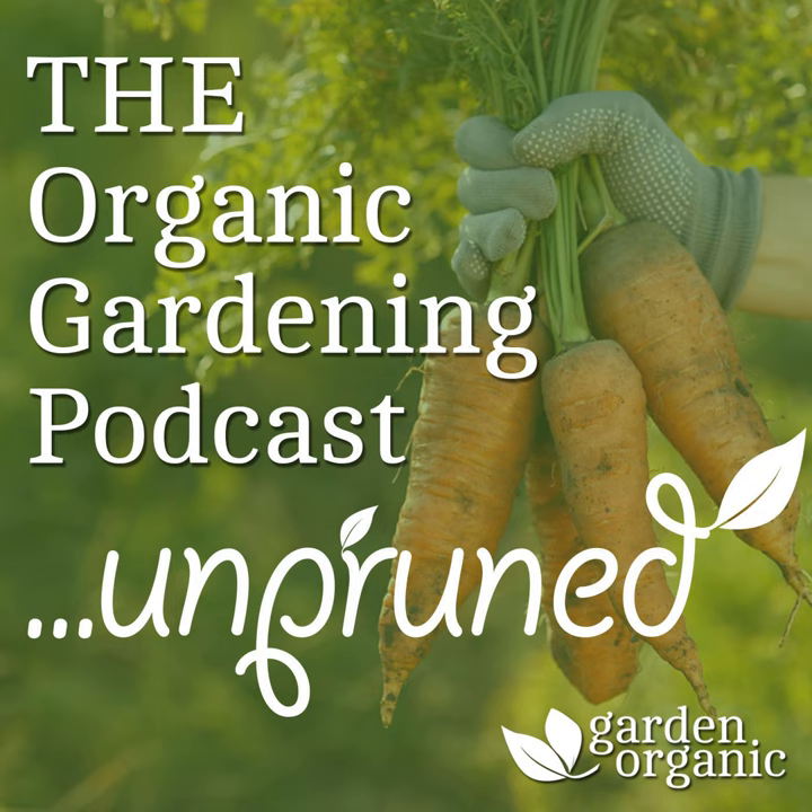Thank you very much for your time, Charles. I feel I've learned a lot and I'm sure the listeners have as well. Don't forget to subscribe to our organic gardening podcasts — every month we have a new guest plus helpful tips and advice on how to grow the organic way.